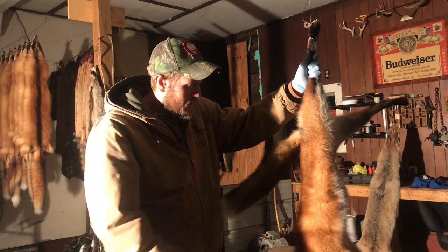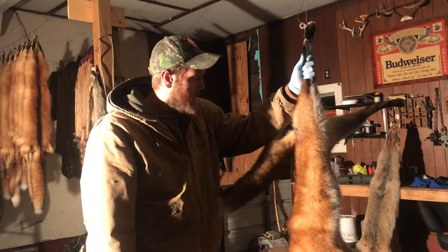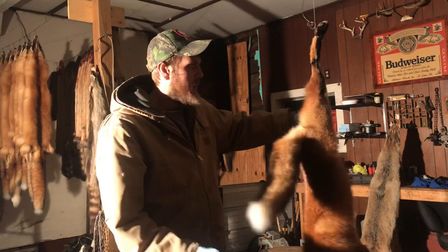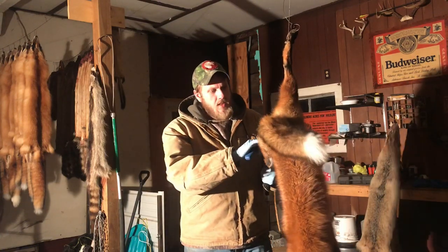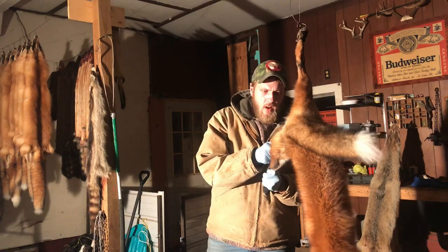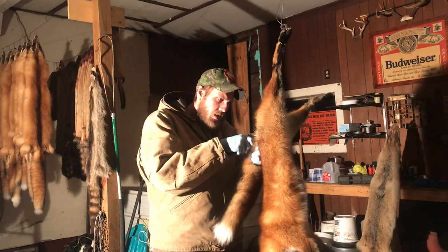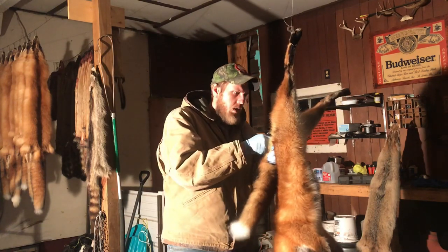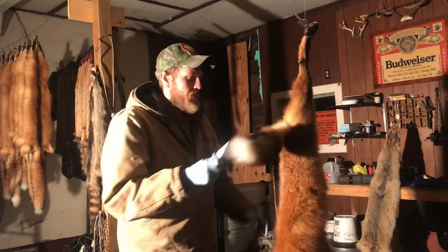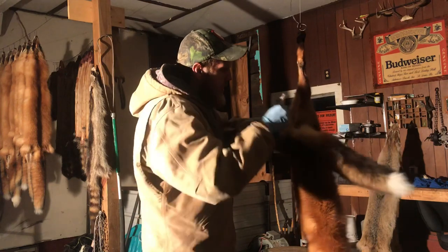Today we're going to skin this red fox. I'll do a video on how I skin them, flush them, and probably board them too. First thing I do is cut the front feet off because fox nails are super sharp and I don't like cutting my gloves up. On this back leg, as you can see there's a definite color change, so we pop our knife in there and run it all the way up to the anus, then do both sides of the tail, and the same with the other back leg — just follow that color change all the way up. So we got him opened up right here.